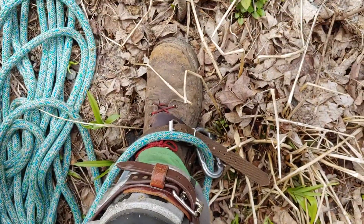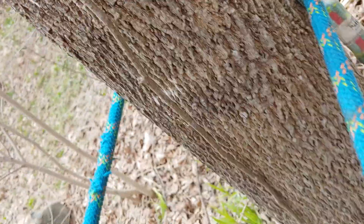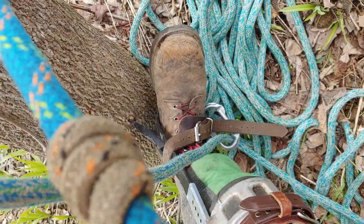Here's my setup today. This little trick you may not have ever heard — this is a great one. Put your climbing rope through the carabiner on your spike and you won't be spiking into it.